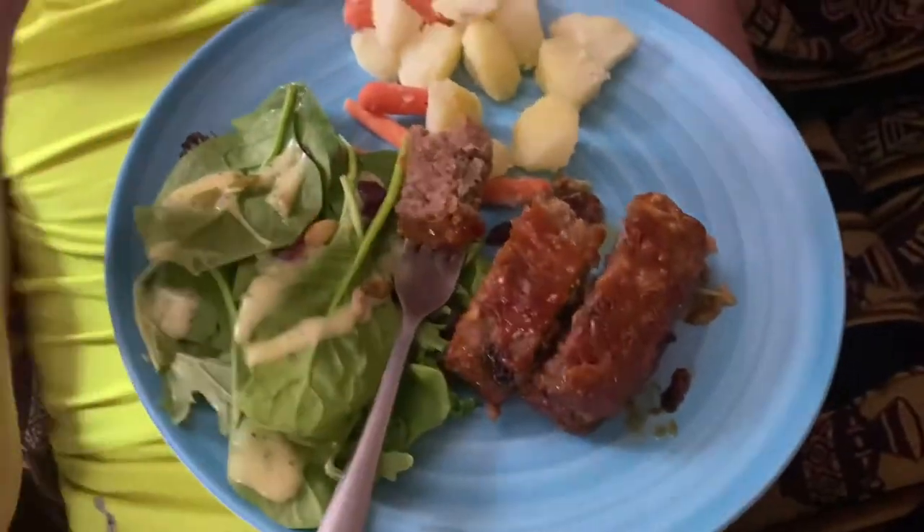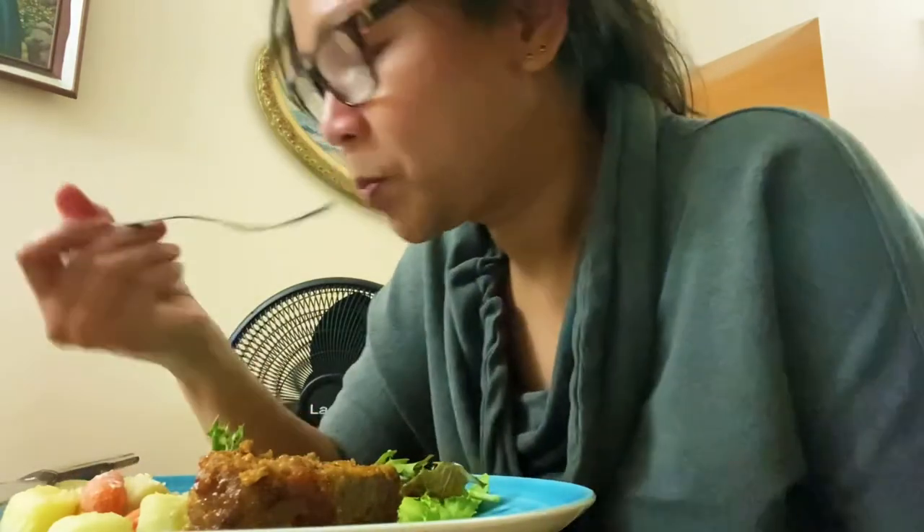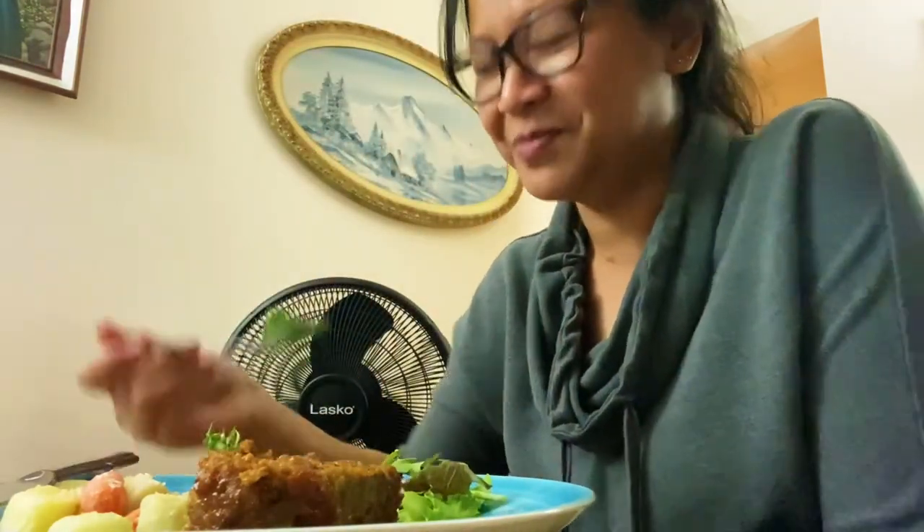The sauce on top is really good. You did a good job. This is a no-fail recipe. It's really good. Mmmmm! That's good, baby.